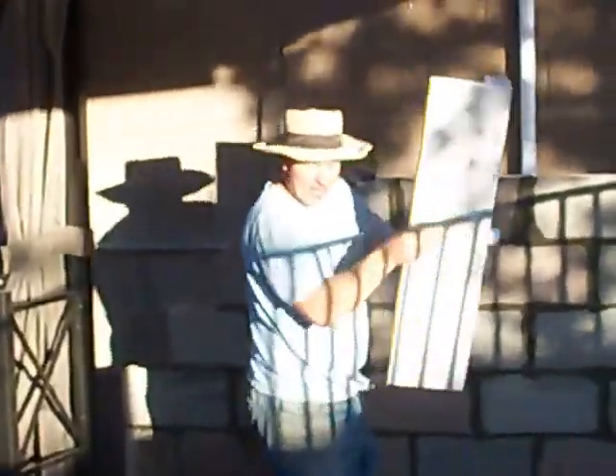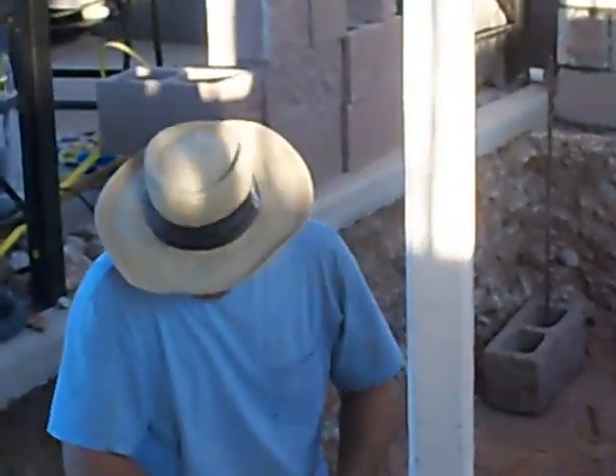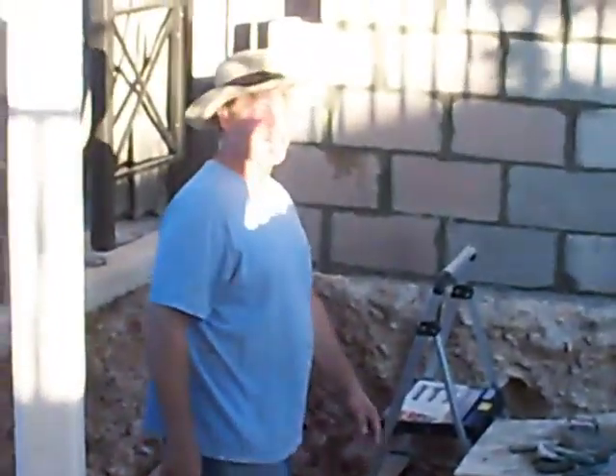All right, babe, is this good for tonight? Are we calling it a night? Yeah. Okay, babe. Night. Love you, sweetheart. Love you too, babe. See you in the morning. Oh, you'll see me in a little bit, baby.